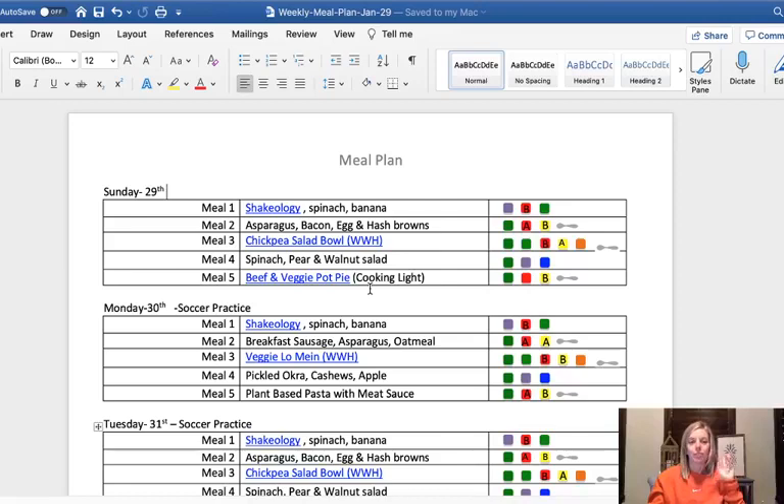Just knowing and writing down what's going on is very helpful. So I have that lined out, and then I go through my meals.